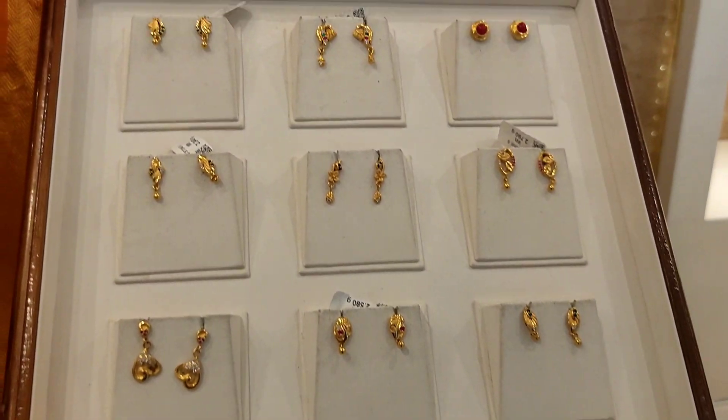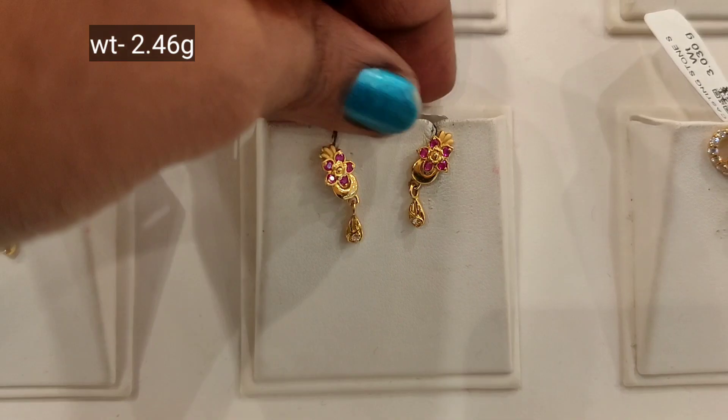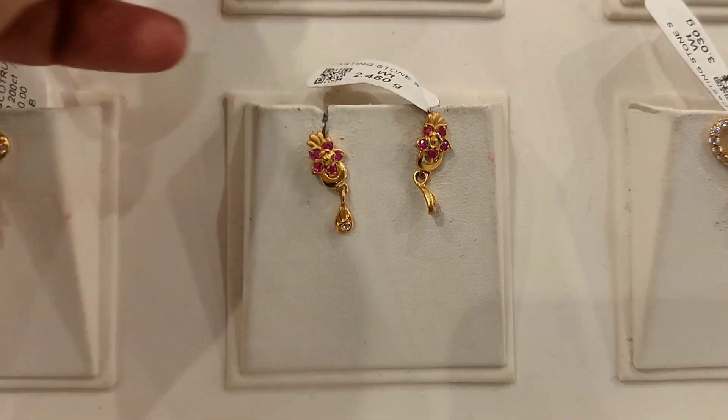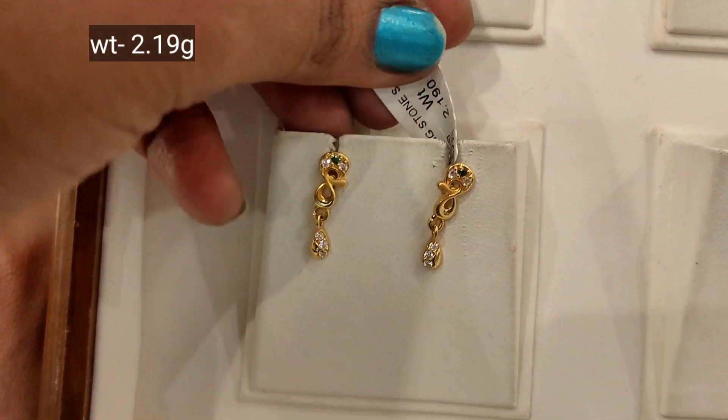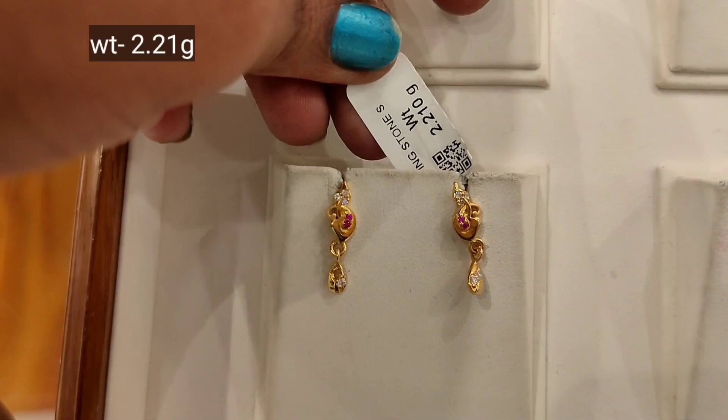Now we can see kids and regular use designs. Here is a 3 gram weight — very cute, simple and neat. Regular use, office going, daily use — casting model with stones collection.